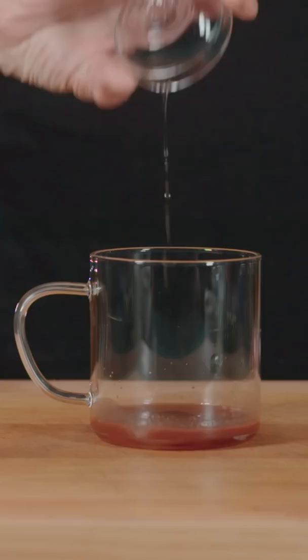Then in a cup, add mocha syrup, peppermint syrup, espresso, and milk. Top with whipped cream, and garnish with crushed peppermint candy.